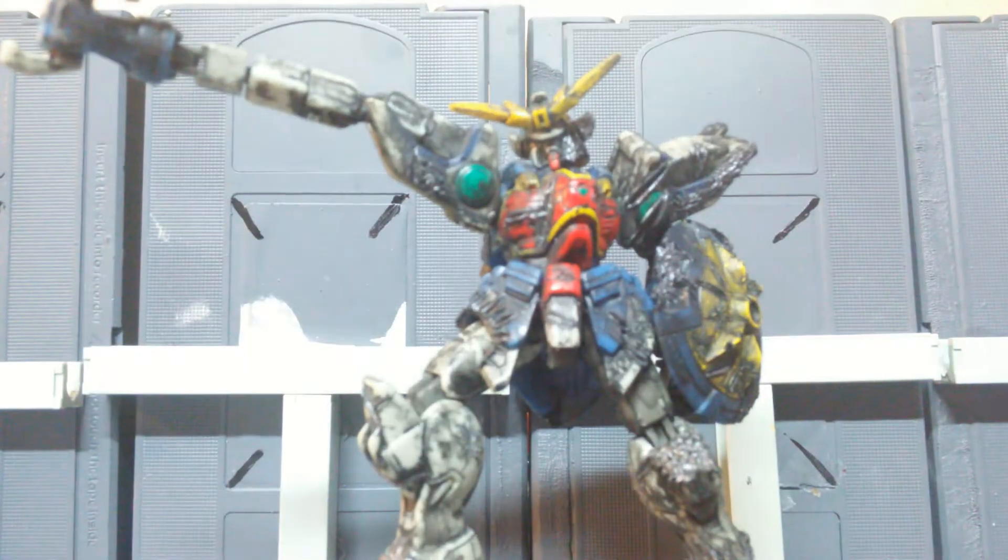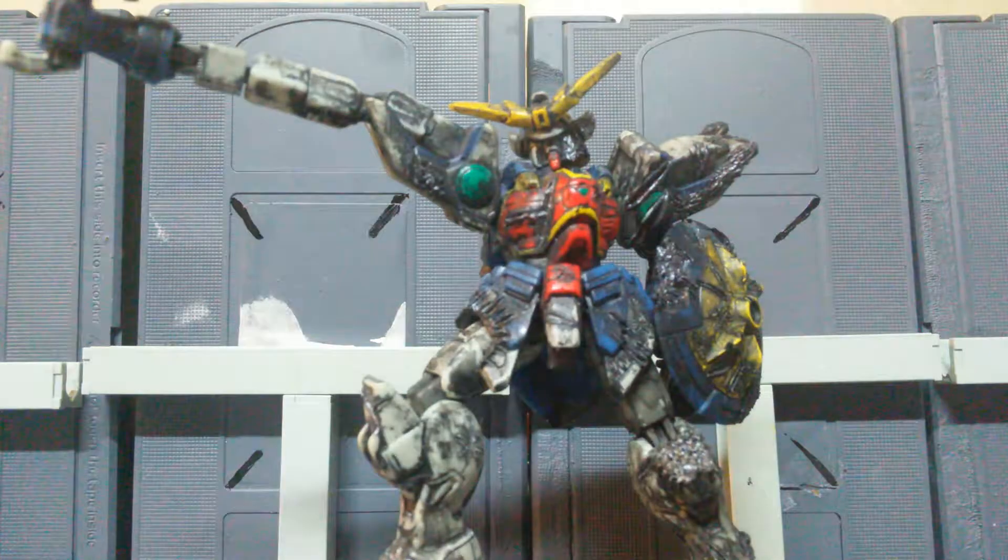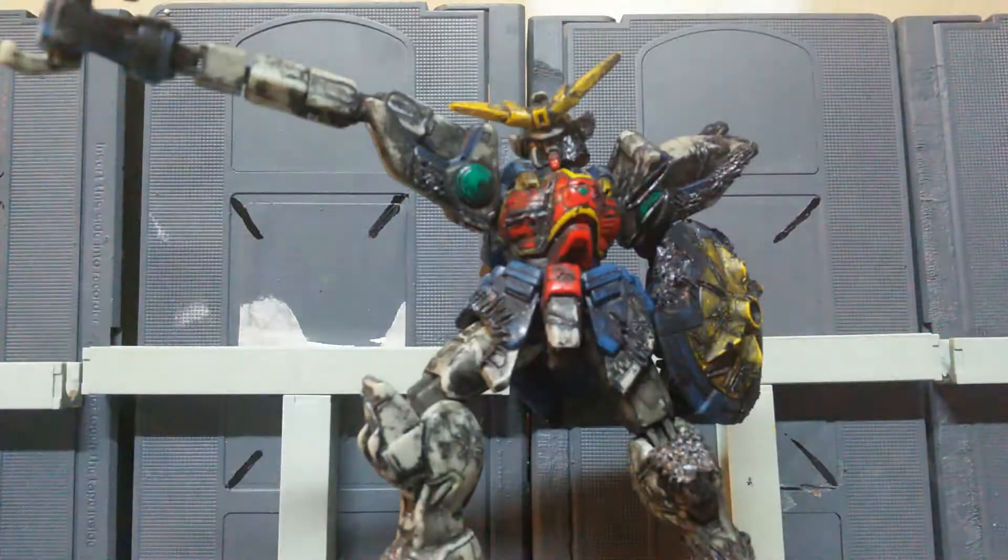Hey guys, it's Mr. Joshua again, and today we are doing another custom Gundam MSIA reveal. Today we are reviewing a custom Battlescarred Shenlong Gundam.